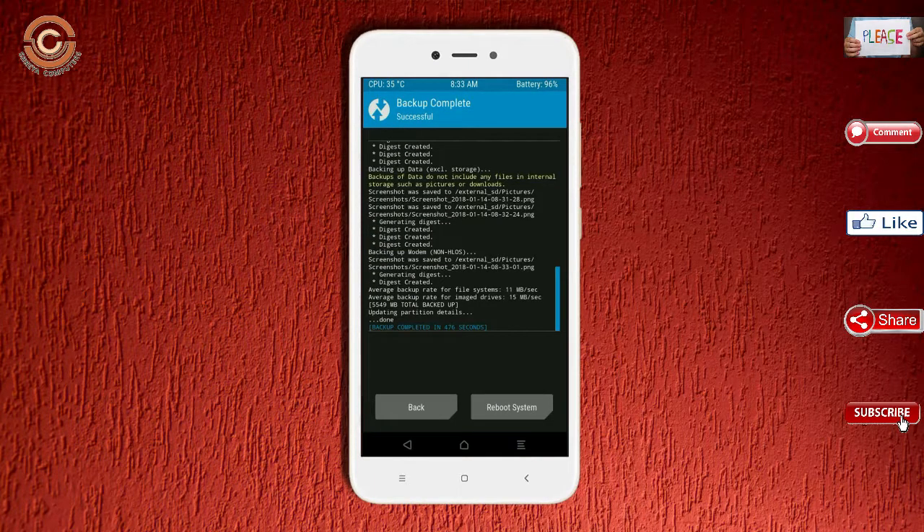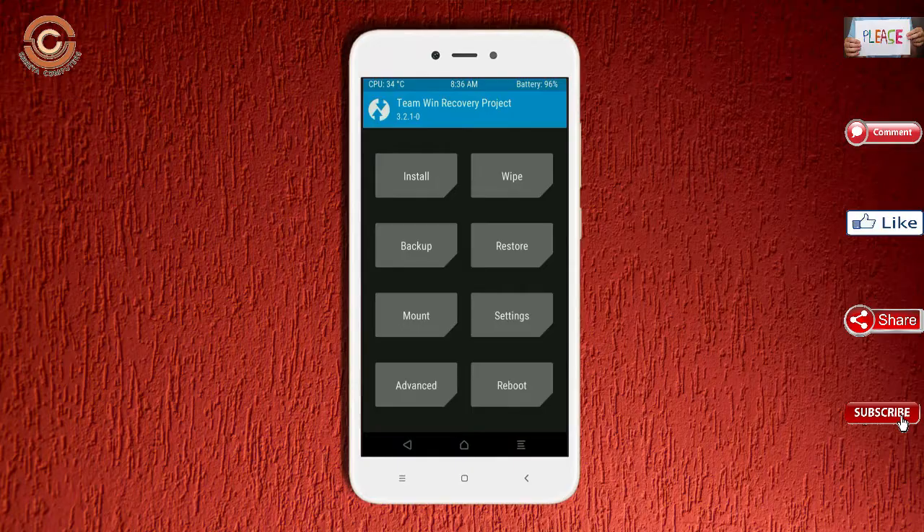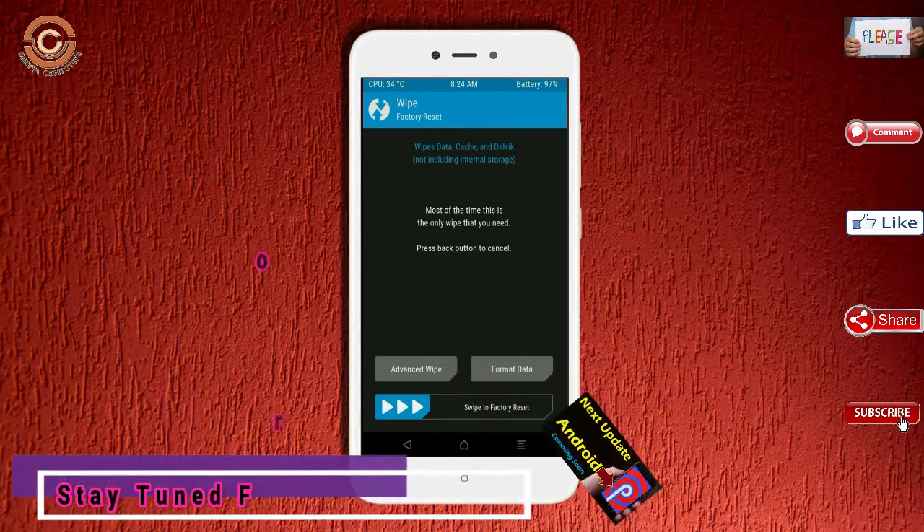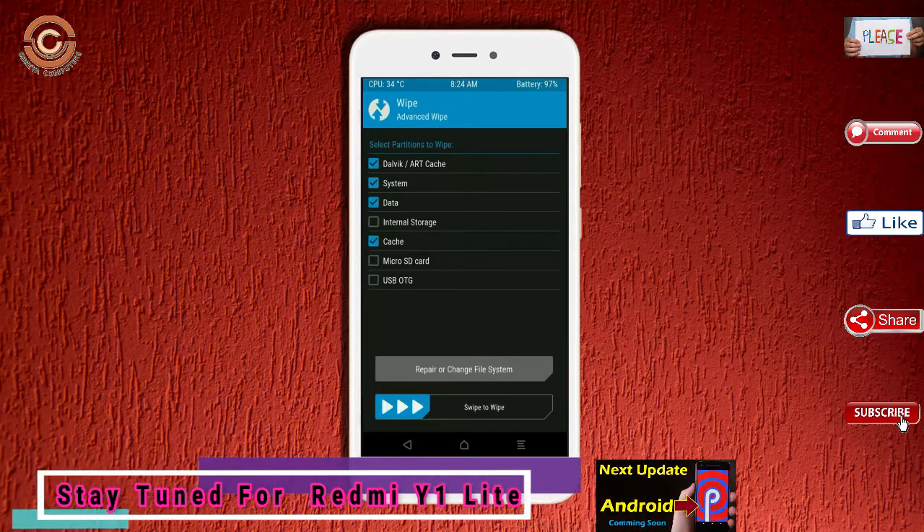Press back. By wiping temporary data, it will allow a clean install of this custom ROM. Select wipe, then select advanced wipe. Select Dalvik/ART, system, and data. Swipe right to confirm.